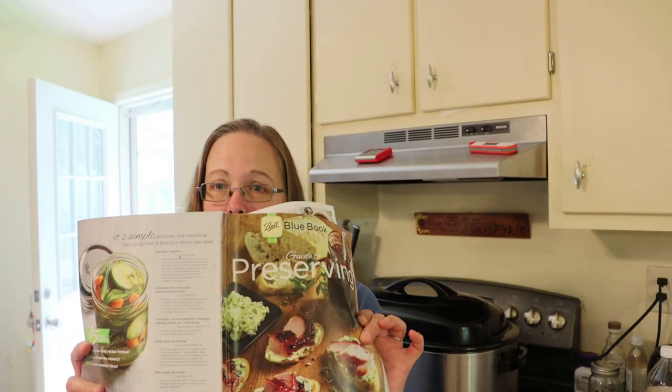I'm using my handy dandy Ball canning book - this is where I get most of my canning recipes. I love this recipe because it is water bath canned. It is a dill relish - we're going to use vinegar, we're going to use dill. It's delicious, it's absolutely delicious.